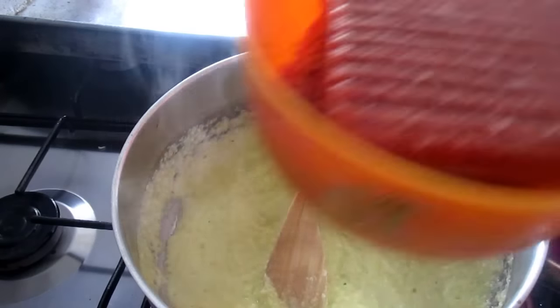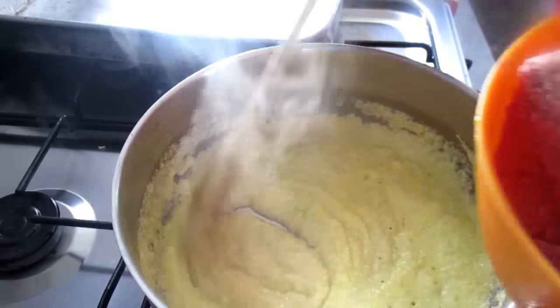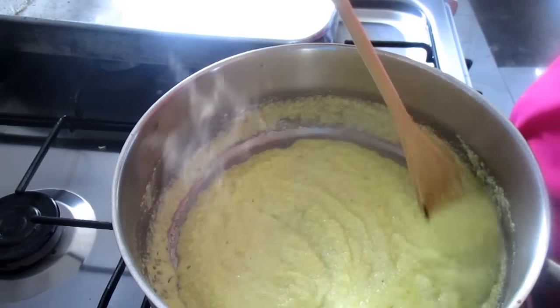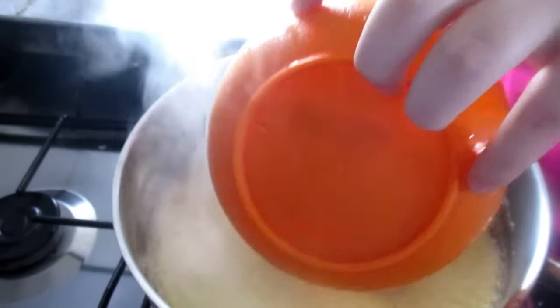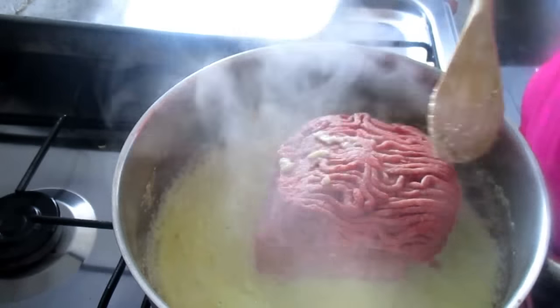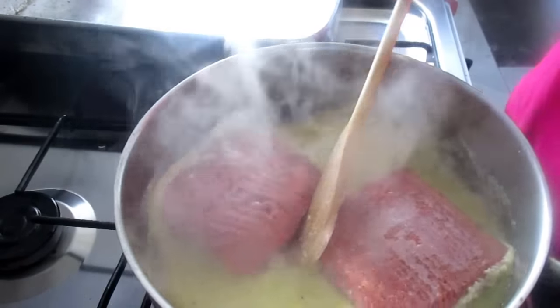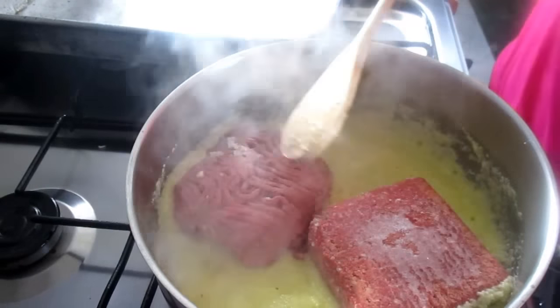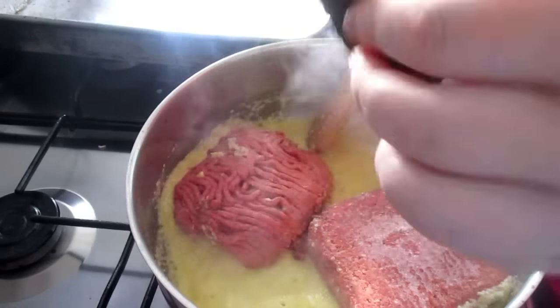And now we add the meat. There are two types of meat here because my mother likes to use mixed meat — pork and beef. We let it fry, and add two bay leaves.